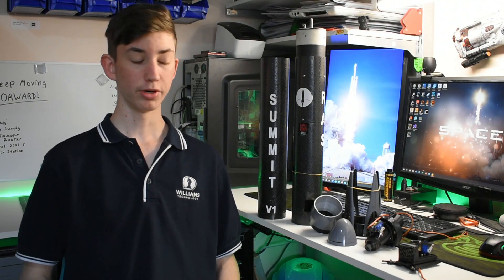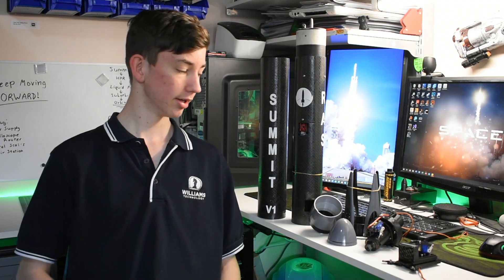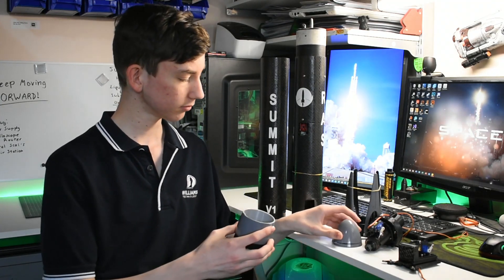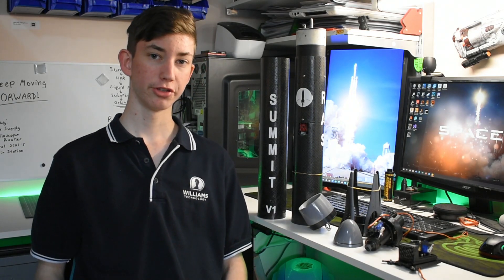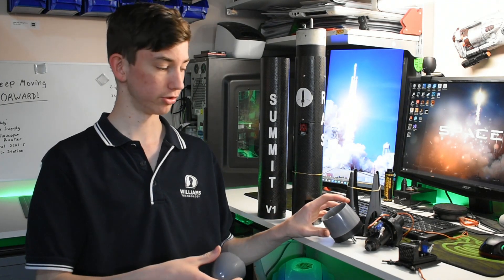Unfortunately, on the day there were gusts of wind every now and then. At one stage, while the rocket was sitting on the launch pad, a gust of wind came and blew it over, landing nose cone first and destroying the nose cone instantly. This was quickly fixed on the day by taping the two pieces together with masking tape, which was honestly a fine fix — it would have been fine if the rocket had launched.